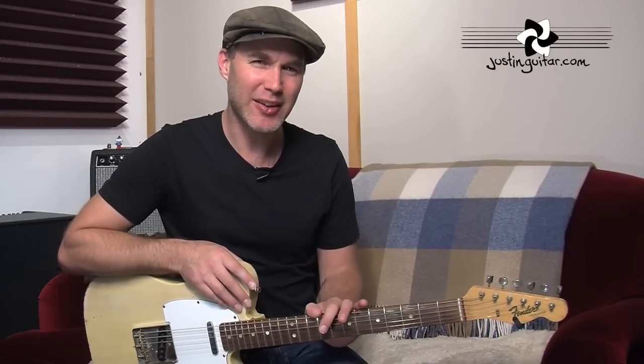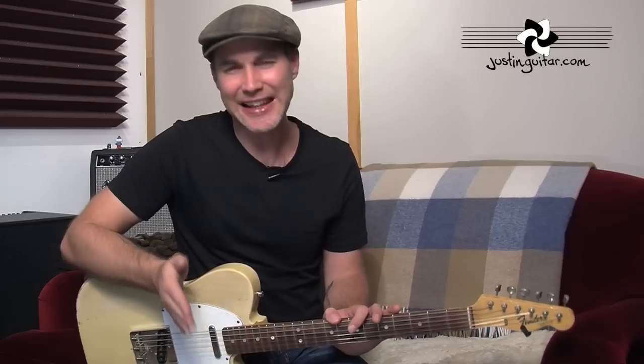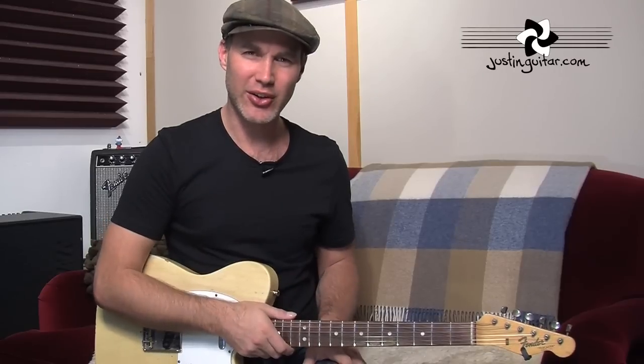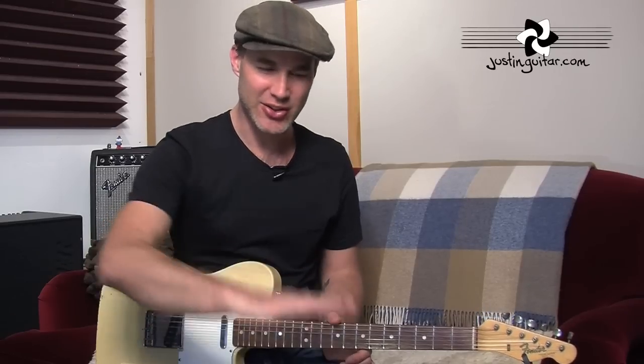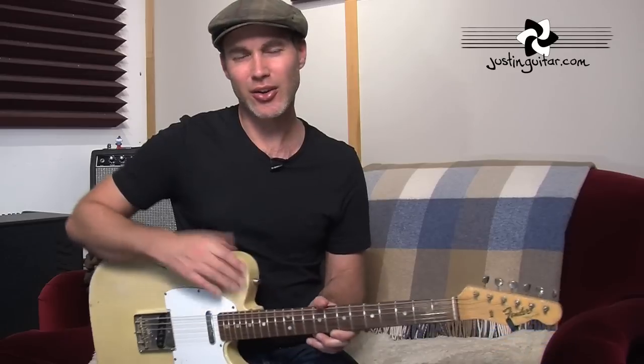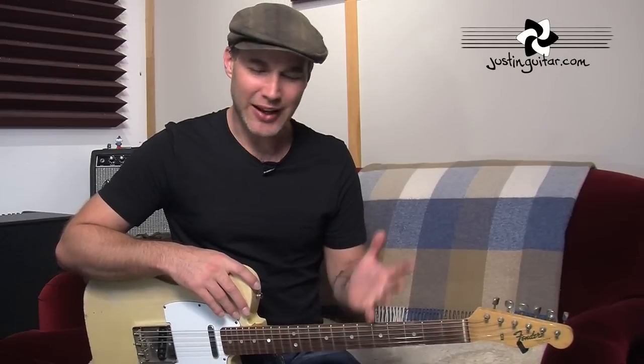I don't often practise with a strap when I'm playing like this — I probably should. If you like practising with your strap lower down, you might want to check out one of those kneeling chairs — stool things — where instead of all the weight going onto your bum it goes onto your knees and you sit a little bit further forward. It means that for guys who like their guitar a little lower or want to practise with a strap, that can be a really good thing. I definitely recommend that.